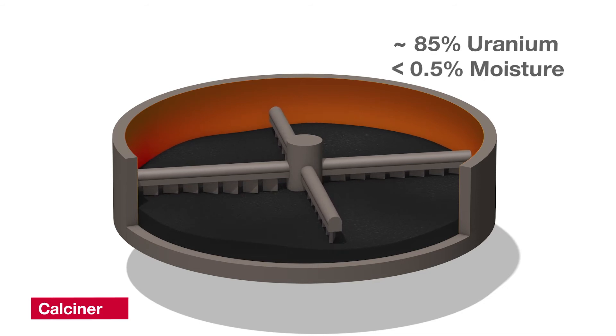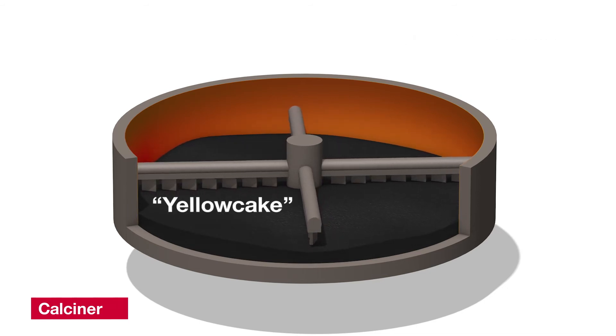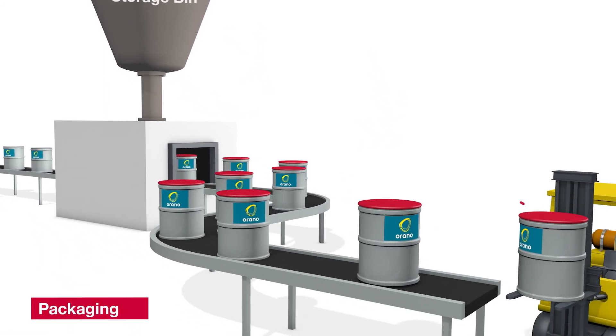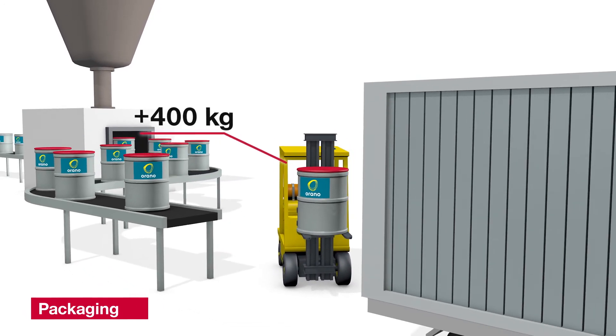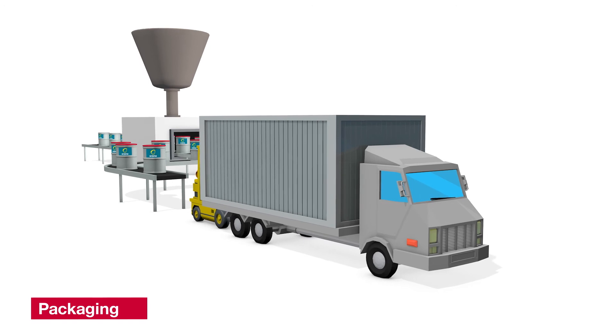The uranium concentrate is no longer yellow after the calciner — it is a dark gray powder, but we still call it yellow cake. The yellow cake powder is packaged into steel drums and loaded into truck trailers and sea containers to be trucked off-site for domestic and overseas shipments.